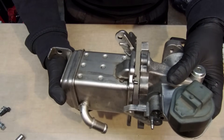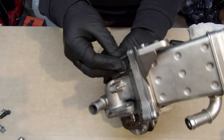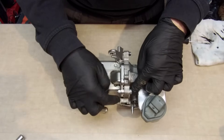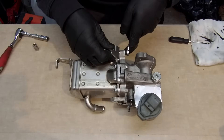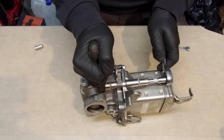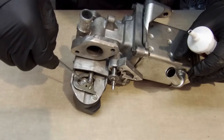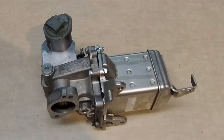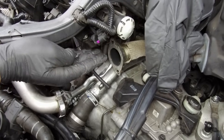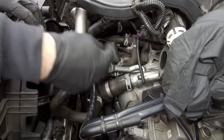Now we can join both parts and tighten all bolts. Last thing to do: apply a small amount of brake anti-seize grease on the actuator arm. This gasket will be used again, so clean the surface. Same for the other one — apply a small amount of engine silicone sealant on both of them.